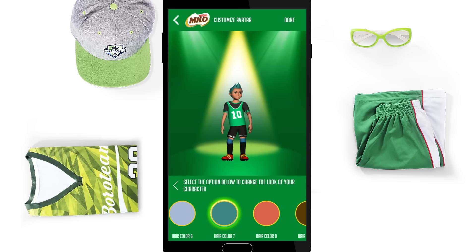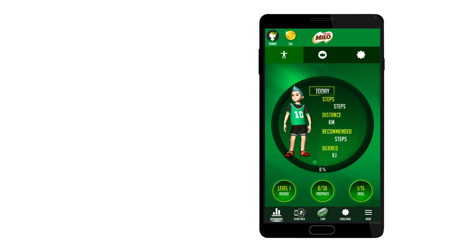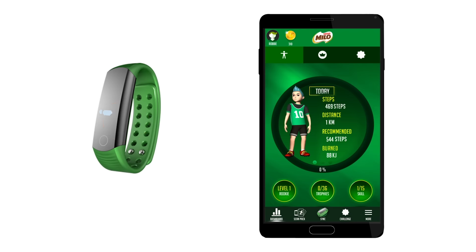When they're done customizing, they simply tap Done to save. By syncing their MiloChamp band to the app, your child can instantly view all the steps they've achieved and energy they have used up so far.